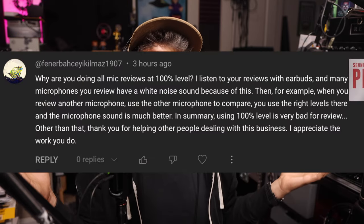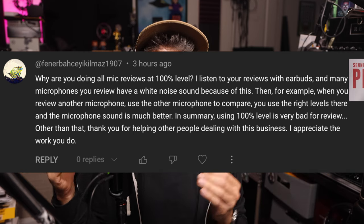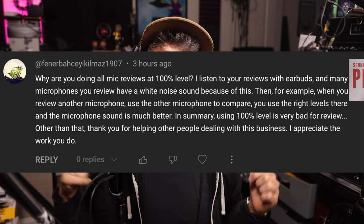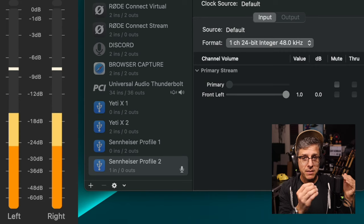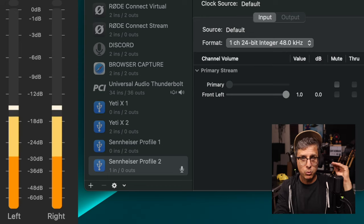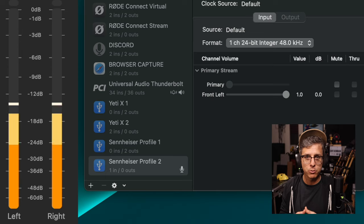Greetings! Does setting your USB microphone's level to 100% on your computer really lead to more hiss, white noise, and preamp noise making it into the recording? That's what we're going to be looking at today, because I got a comment calling me out saying that setting your microphone's level to 100% is terrible for reviews. So we're going to explore whether having the level for the Sennheiser Profile USB at 100% is actually adding more white noise and hiss to the recording.